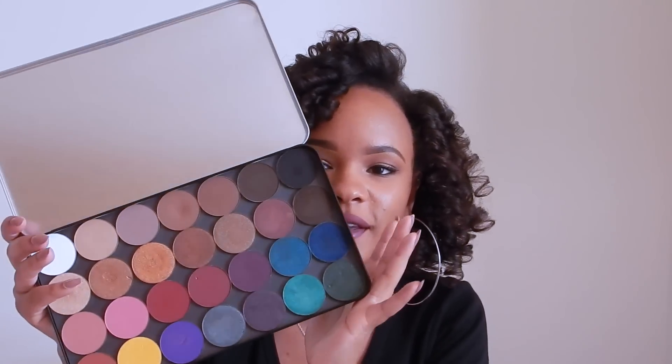I have a lot of the Makeup Forever artist shadows and I wanted to be able to fit more shadows in a palette. This dome Z palette fits only 15 Makeup Forever artist shadows, which is pretty good because the shadows are pretty big, but I wanted something that fit more of my shadows since I have over 30 — close to 40 — Makeup Forever artist shadows. Instead of carrying around two Z palettes, I can just carry around this one.